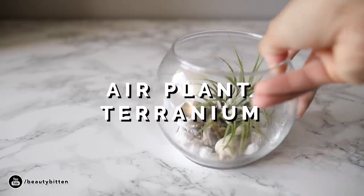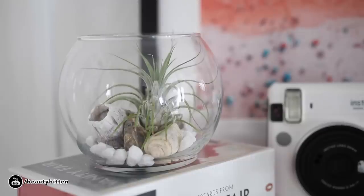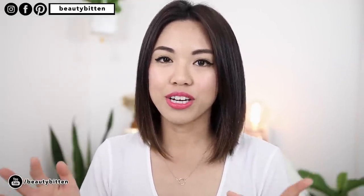If you have a black thumb — meaning you can't keep a plant alive — one of the easiest plants to take care of is an air plant. Air plants are very low maintenance; you basically just need to soak them in water for maybe 30 minutes to an hour once a week, and they'll also be fine in bright light. I actually have a few air plants around the house because they're just so pretty and very easy to care for. One of the ideas I did for my air plant is build this terrarium.